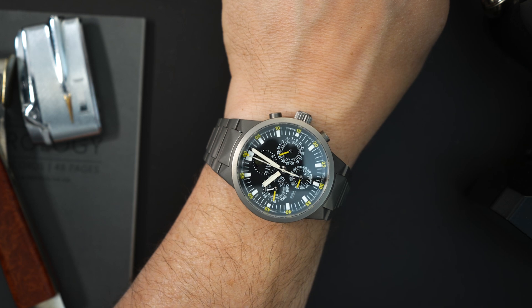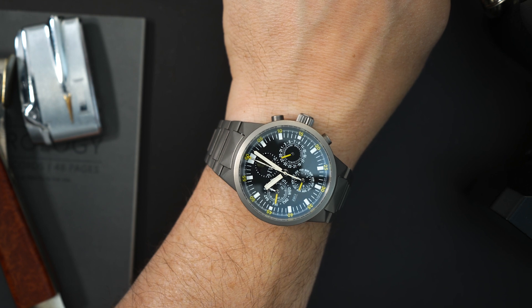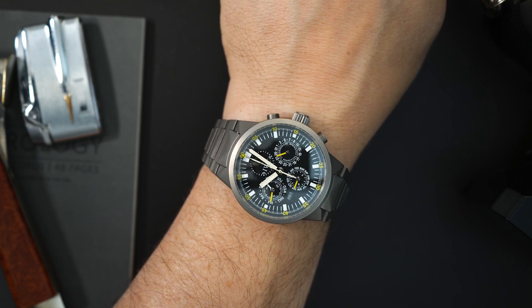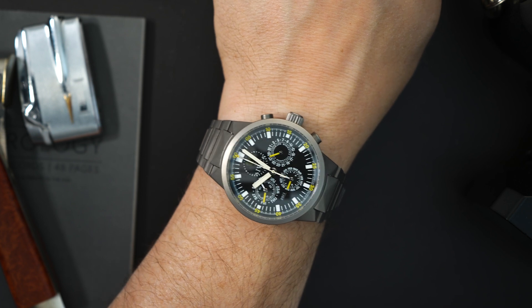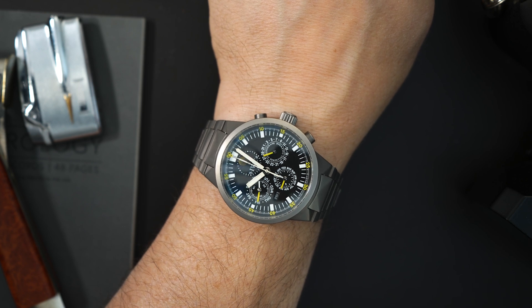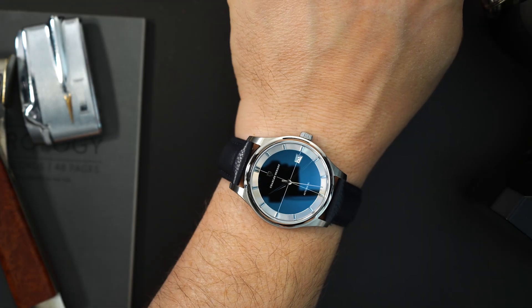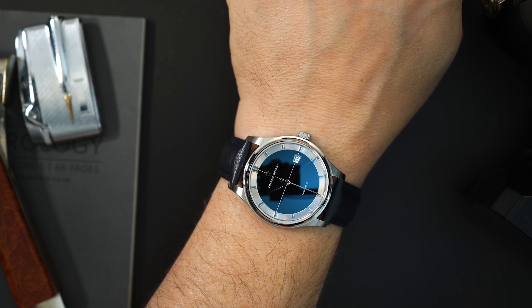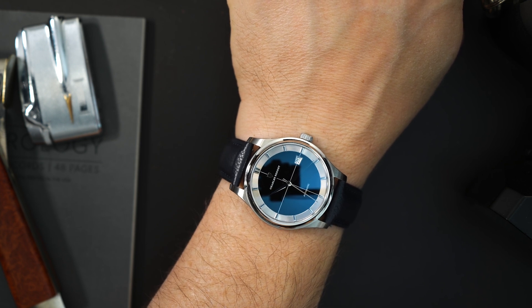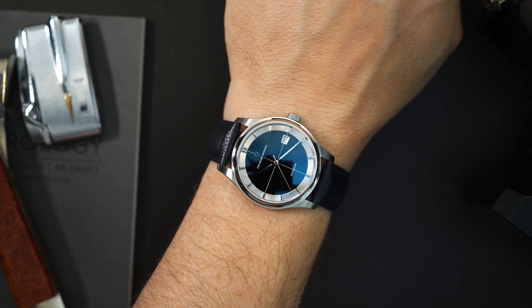On wrist today I have my latest purchase. This is an IWC GST perpetual calendar chronograph in titanium with a moon phase and digital date display — a watch I just recently purchased. I made a video about it, check that video out, I will put a link up above. A very, very complicated watch at a very, very good price. There it is on my seven and a half inch wrist. It's a 39 millimeter watch, it's thin, so it wears very, very nicely on my wrist.